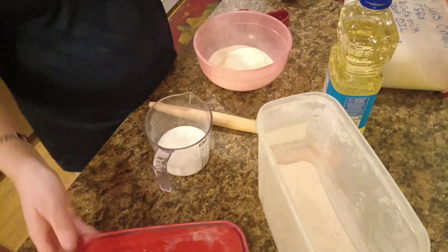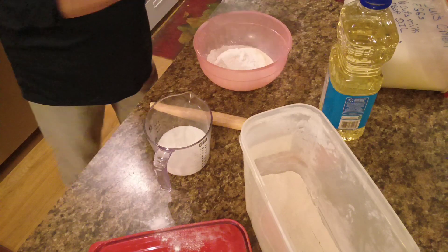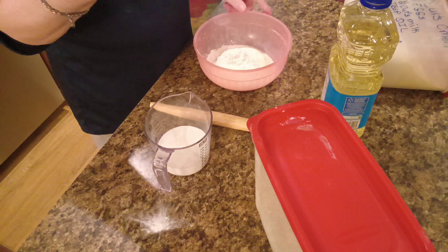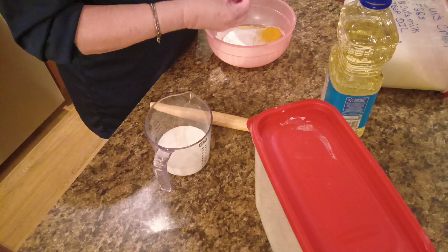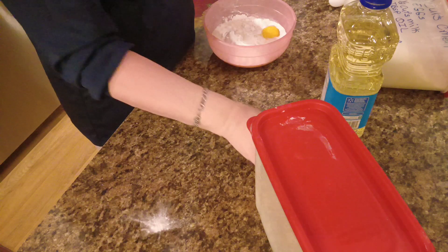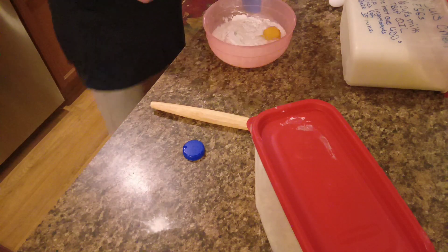And a half a cup of self-rising flour. Make a mess, Mary — that's what you need to do. Just got my counter all cleaned up and then I want to make a mess. One egg. Three-fourths of a cup of milk. I should have put some lemon juice in it and made some buttermilk. One tablespoon of oil — not two tablespoons, just one tablespoon.